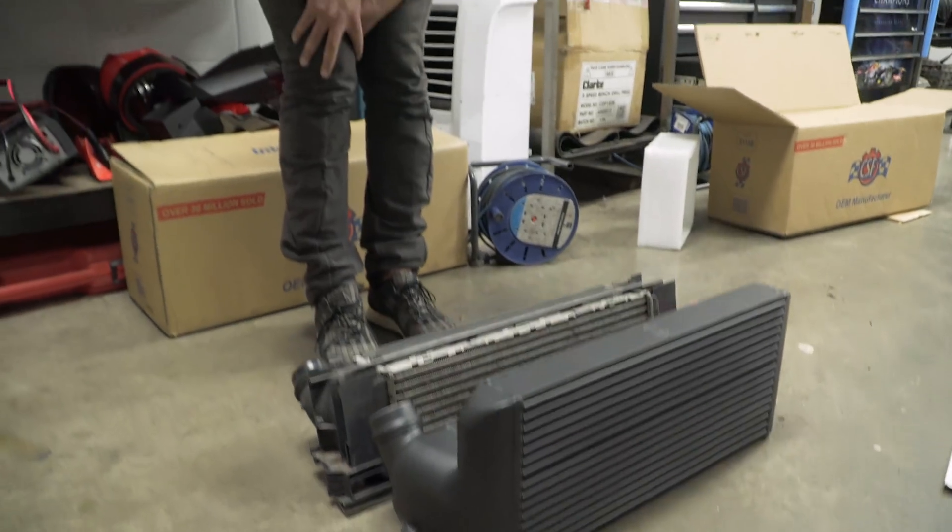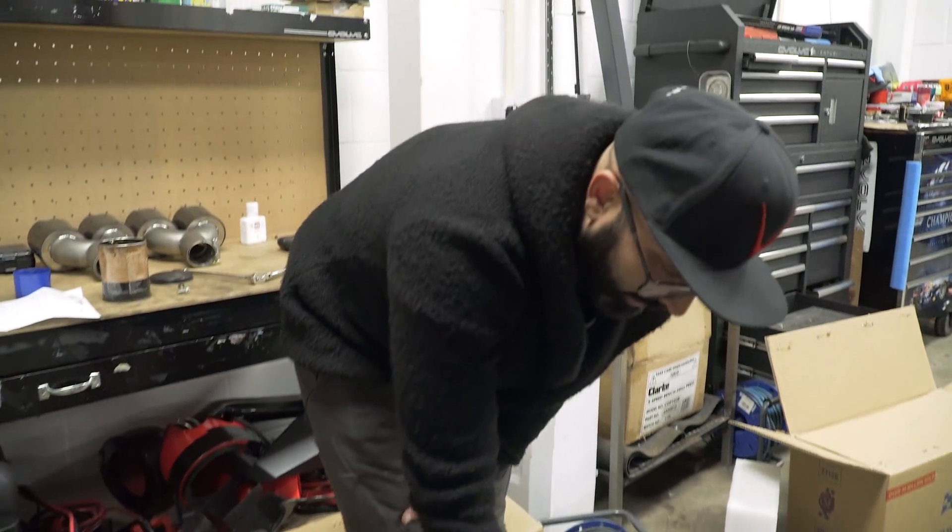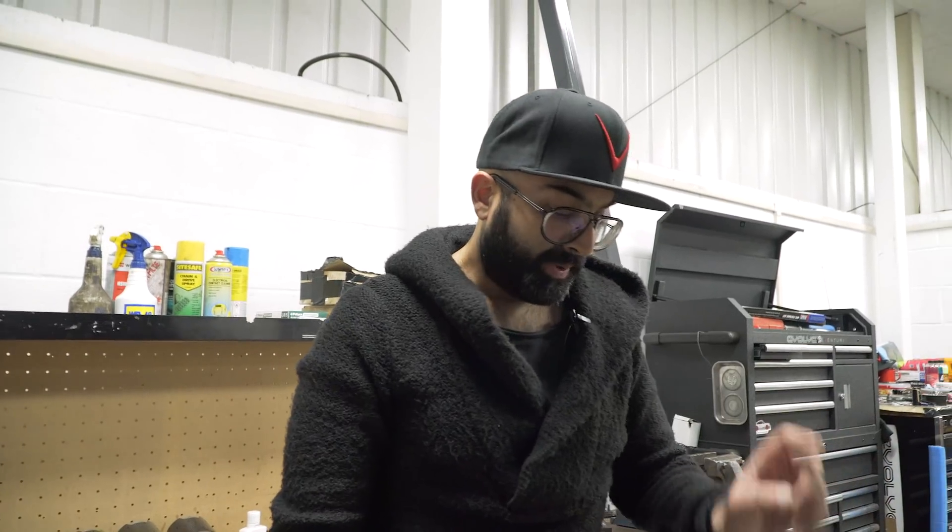We've data logged the stock intercooler and we've also tuned the car. So we will put the intercooler on, run it on the dyno again, see what difference it makes to power, and we'll also log it again and show you what the differences are with the IATs.